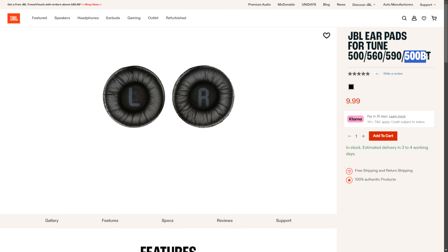Welcome everyone to the review of the JBL Tune 500 wired on-ear headphones. If you want to see the written version of this review, you can find a link to my website in the video description. A key thing to note is that these are exclusively wired headphones — they do not operate in a wireless mode whatsoever.